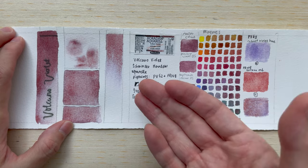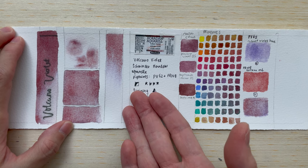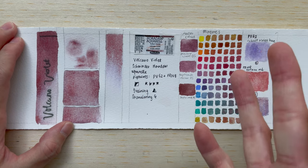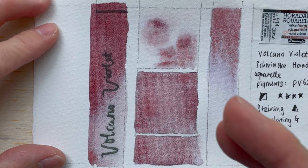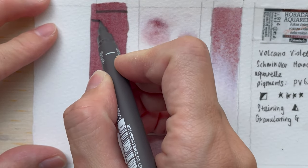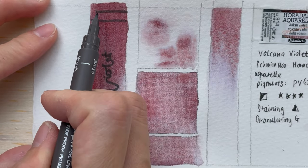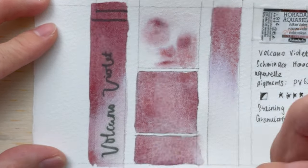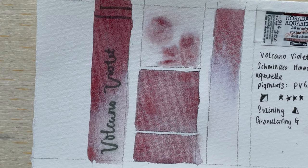When we look at the pigment information for the paint, it is a semi-transparent colour. It has four stars in the lightfastness rating, so it's good lightfastness. It is semi-staining and it's granulating. When we look at the swatch, you will see that when we compare the lines before and after the paint, there isn't much of a difference, which demonstrates that it's not too opaque.